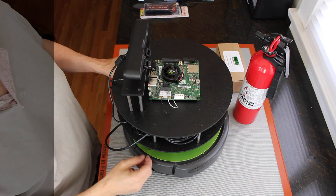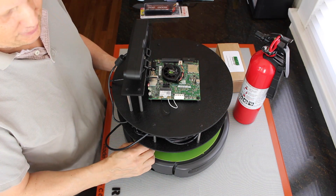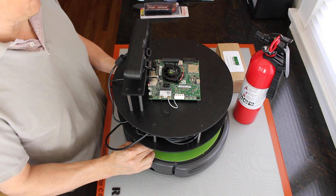Hello, this is Jim from JetsonHacks.com. Today I'm going to upgrade the batteries and the power system on the Jetson Bot.